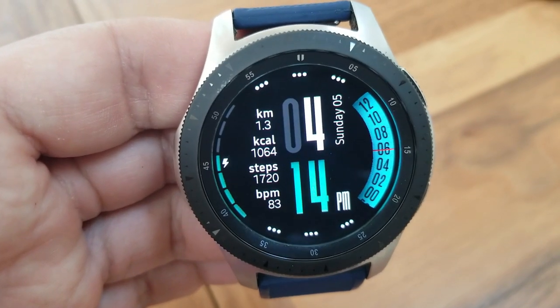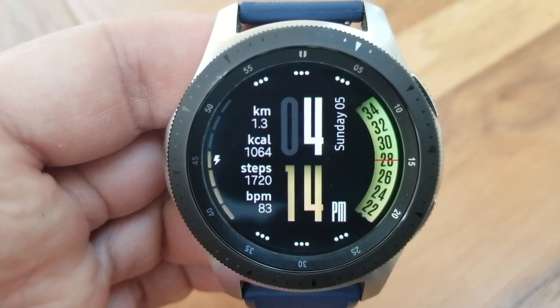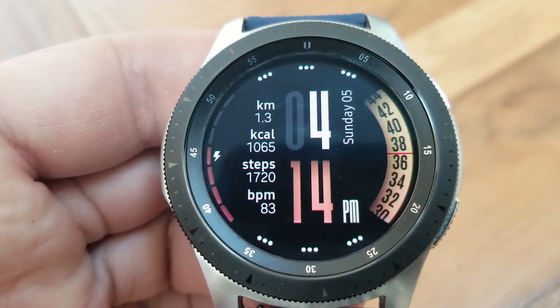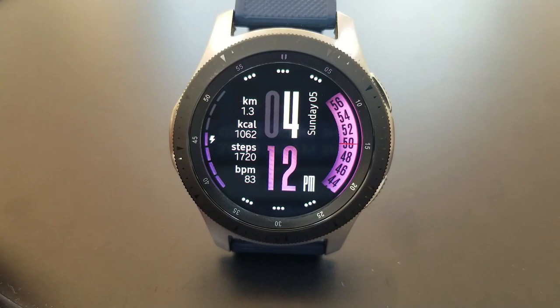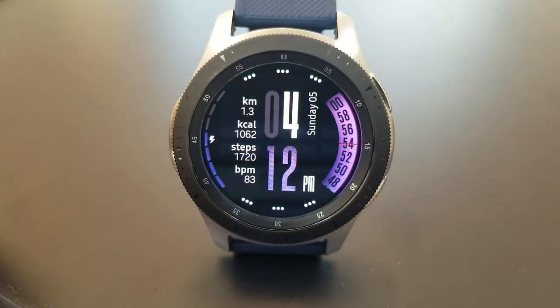Those stats provide you with quick access to your distance moved, your calories burnt, your total steps count, as well as your last recorded heart rate. Because all those stats as well as the time are easy to see and read on the face, I think this also gives it a sporty appearance — one that would be a good one to throw on if you're going for a run or maybe even working out in the gym.